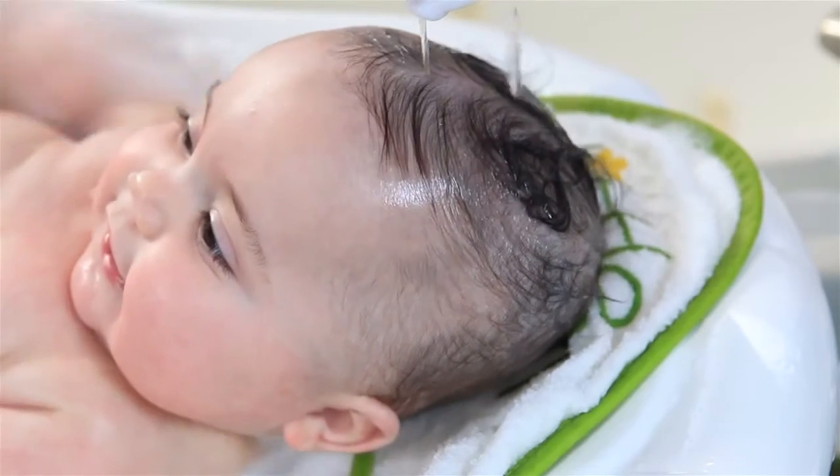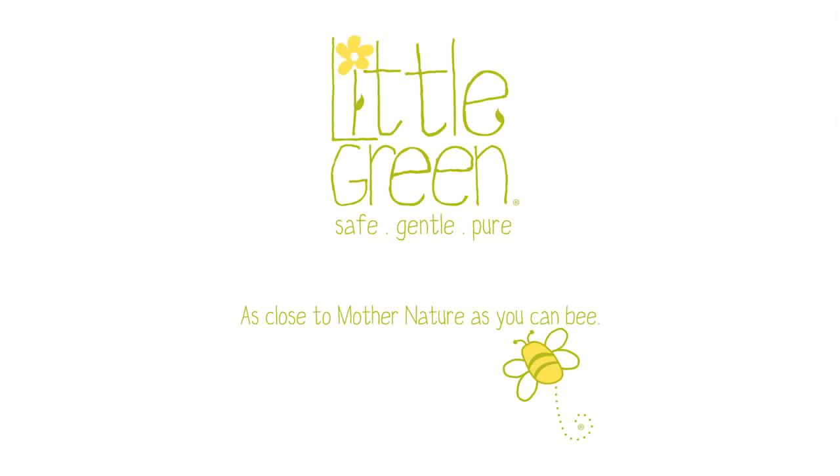To lock in moisture, follow with Little Green Baby Nourishing Body Lotion. Little Green, as close to Mother Nature as you can be.